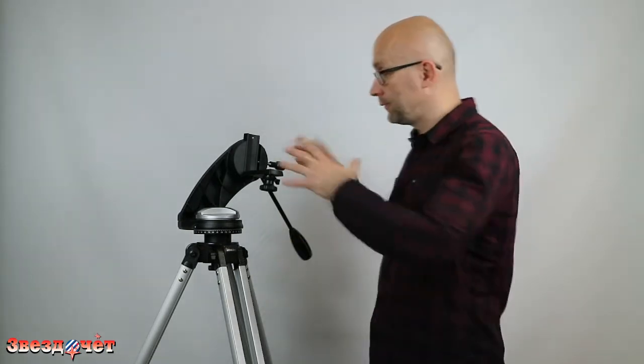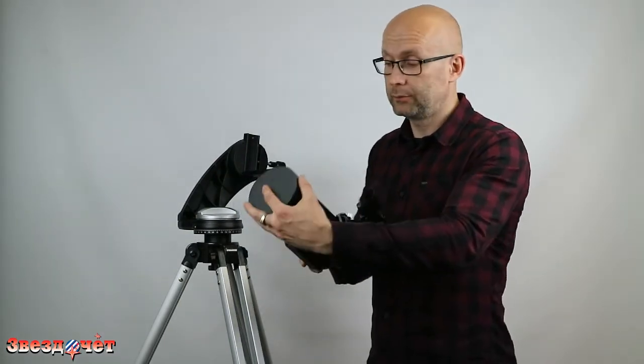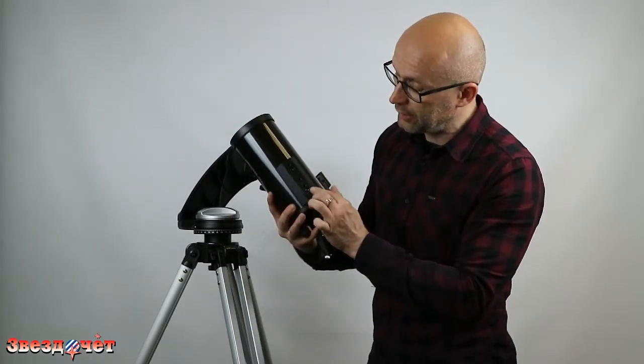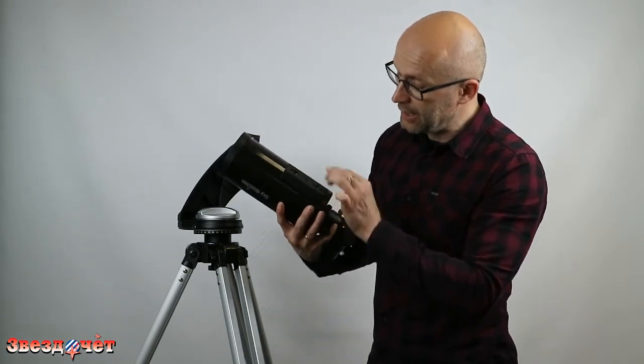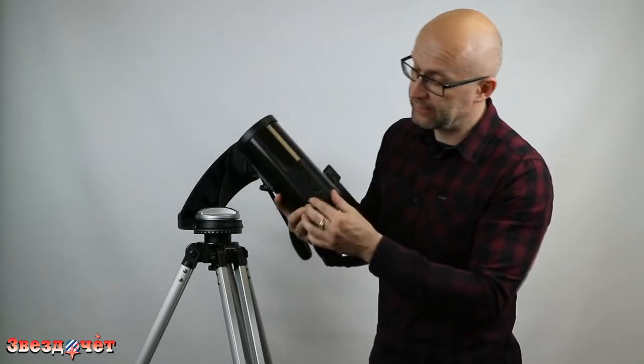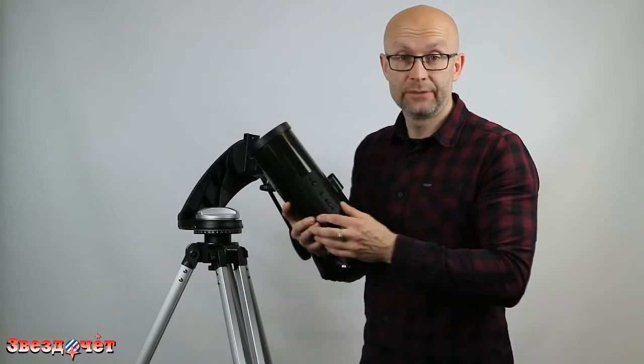To demonstrate how to install an observing instrument, we will now mount a Maksutov-Cassegrain tube with a 90 mm objective diameter so you can see how it all looks assembled and how it works. Here in my hands is the tube with a 90 mm objective — the lens cap is on to keep it dust-free. At the base of the tube there is a mounting plate with several holes for attaching the tube to the mount.